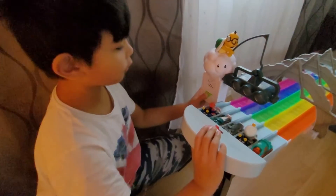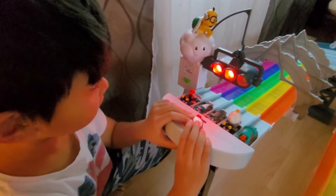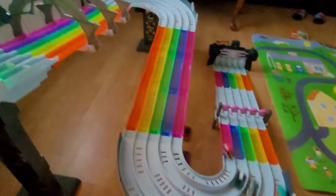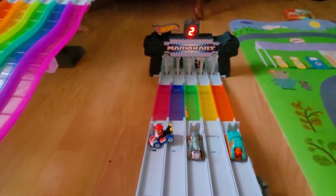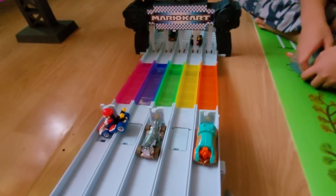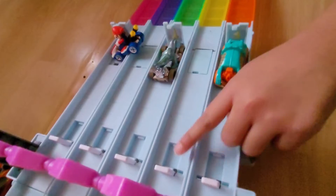Now we're going to have our race. As you can see, these three cars got stuck because someone else got the trigger first right here.